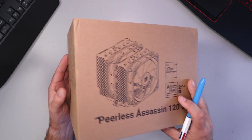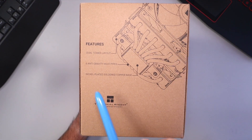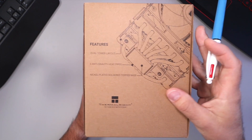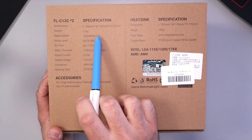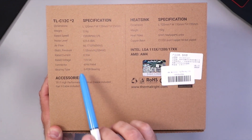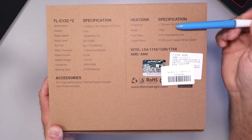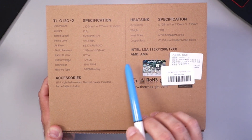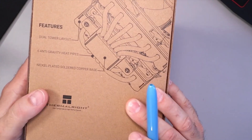Quickly here on the Peerless Assassin box, a couple specs I did want to point out. It's the dual tower layout, so dual radiators, six anti-gravity heat pipes, and a nickel plated soldered copper base at the bottom. On the back there's quite a few specs — the fan is 120 grams and the noise level is equal to or less than 25.6 decibels. These are four pin PWM, and the heatsink itself is 750 grams. This is compatible with Intel LGA 115X, 1200, and 1700, and AMD AM4, and on the website it shows AM5 as well.